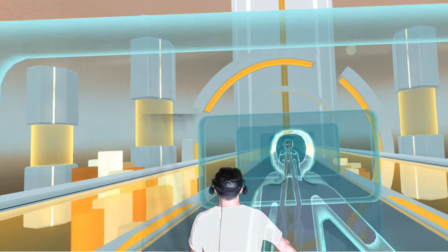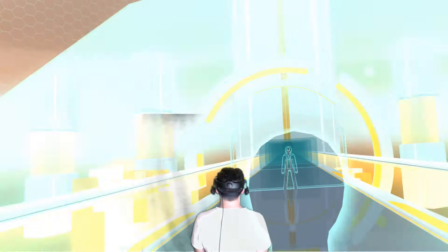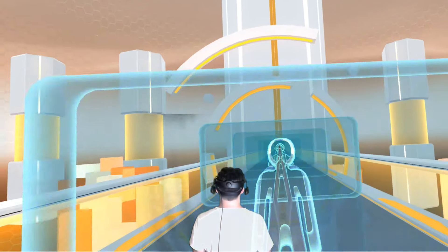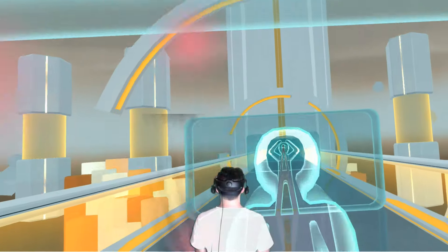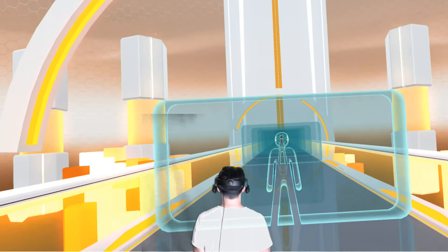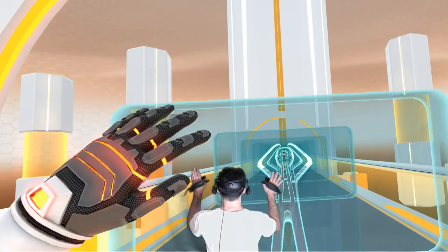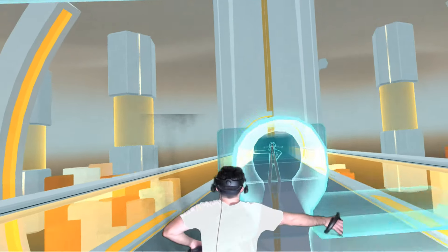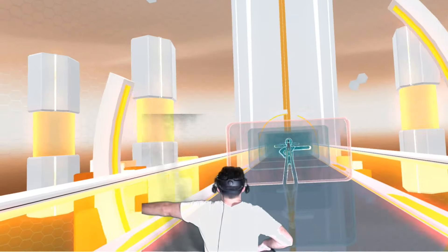I did speak with a lot of other players who tried out this game and results were mixed. Overall, I was having the worst experience, and I don't know if that's a combination of having a Valve Index, my height, or my stature. But I know people who personally tested out multiple headsets and controllers to see if there was a difference, and the answer was yes.